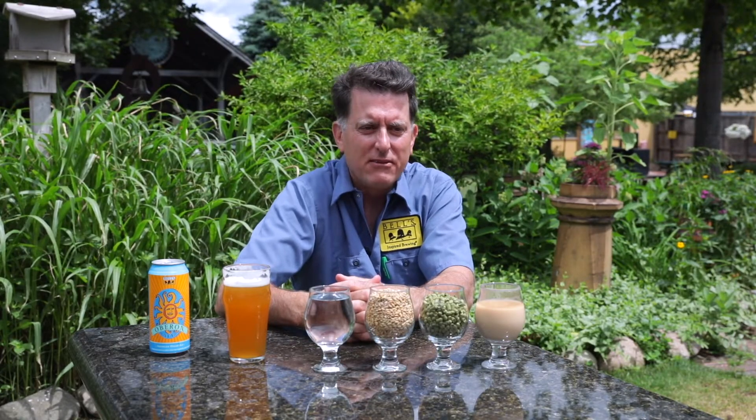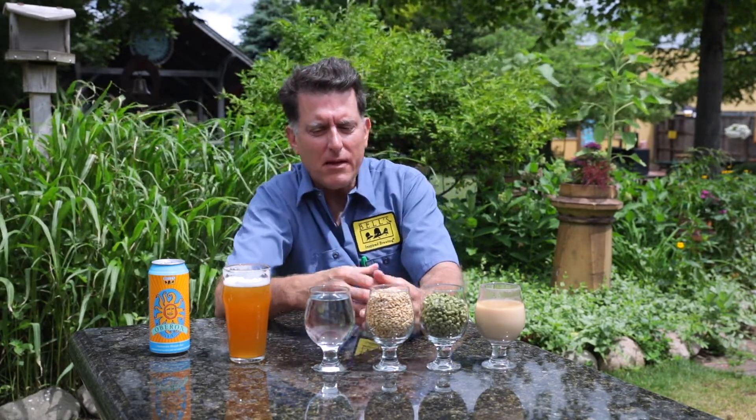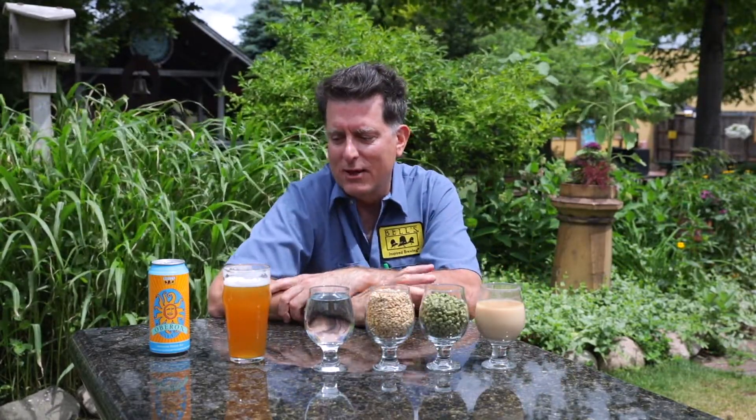And lastly, it's flavor. The flavor of wheat gives this softness, this roundness, that I just think is like the sun — soft and round and big and bold. So I just love the contribution of it.